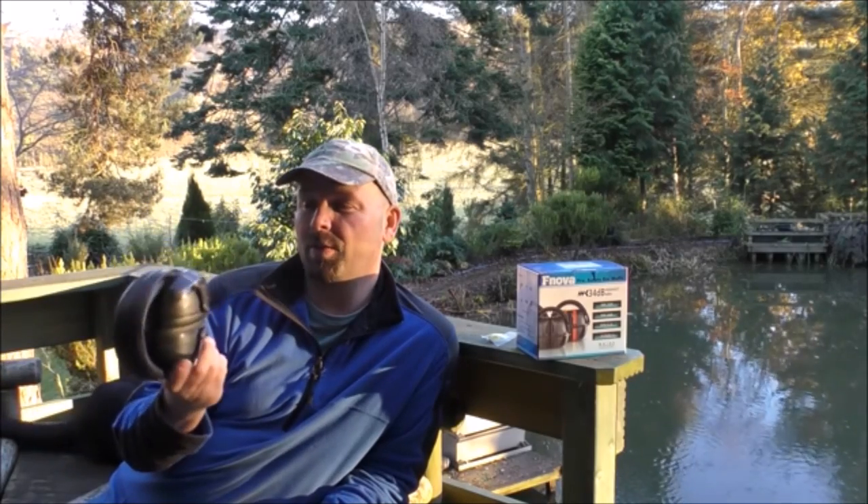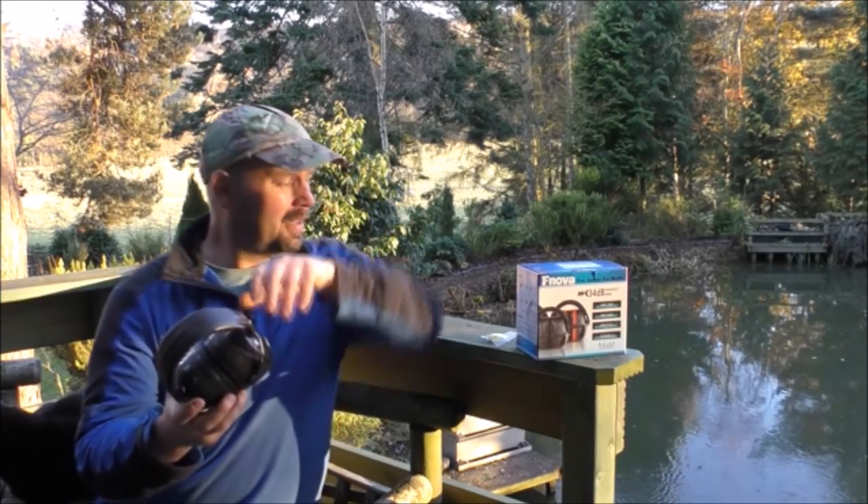These are better than any of the earmuffs I had when I was working in the sawmill, and I went through quite a few pairs over the many years in that noisy environment. There's no real way I can demonstrate just how well these block the sound out, so I don't really know how to review them — it's a very difficult one.